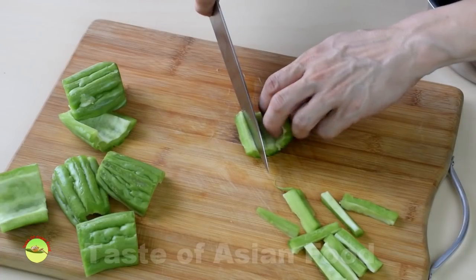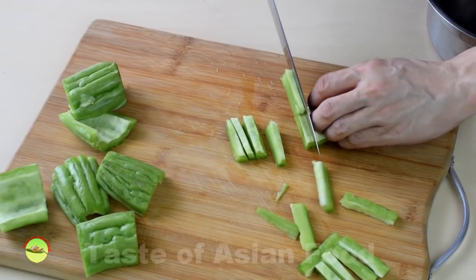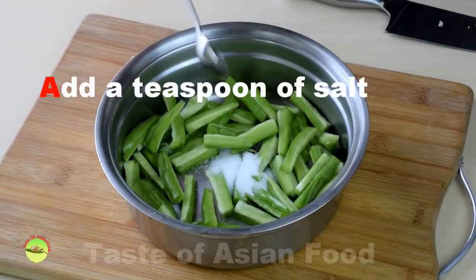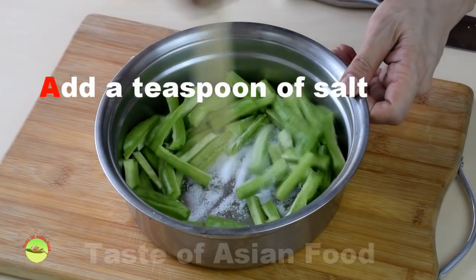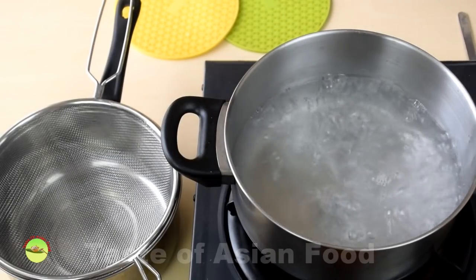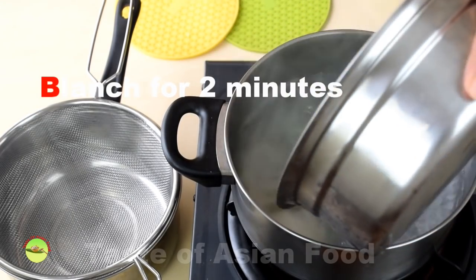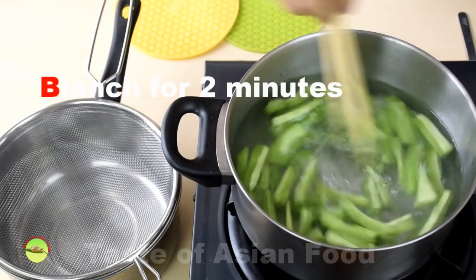Cut the bitter gourd into julienne strips. Place it in a bowl and add a large teaspoon of salt. Combine well and let it sit for 10 minutes. Then bring a pot of water to a boil and place the bitter gourd in the water.